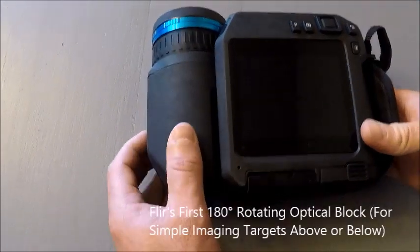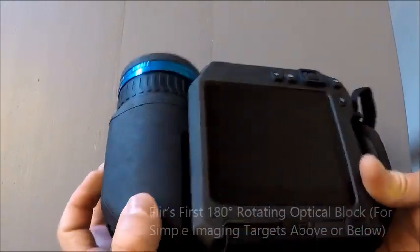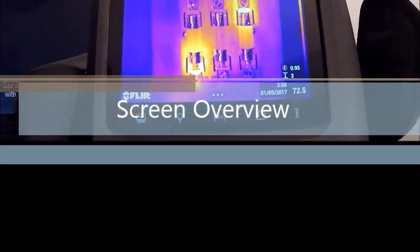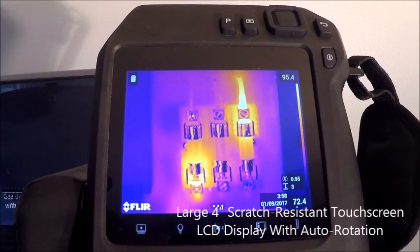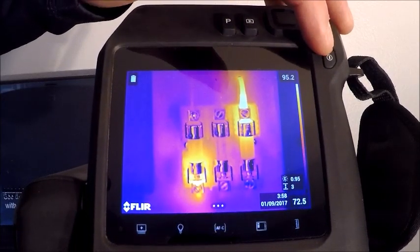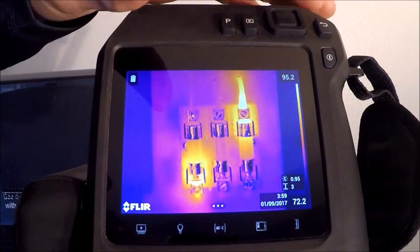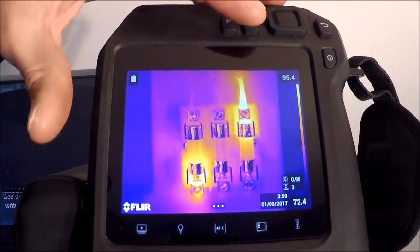This is our first camera that we can actually manipulate 180 degrees, which is very different from our E-XX series cameras or any of our T series cameras thus far. Here we have the screen of our T540 camera. On the right side we have our on/off button. This is a back button or escape key — if we get into menu options and want to back out, we hit that. Our up, down, left, right center select toggle is for selecting menus and options on the camera.